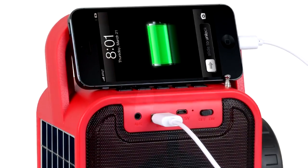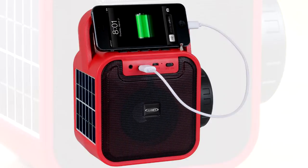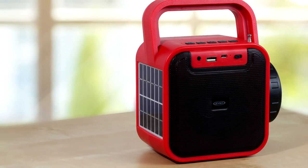The unit operates using the built-in rechargeable battery that will also supply a 1-amp charge for your cell phone if needed. The internal battery can be charged using the included USB cord in your cell phone charger, or using the side-mounted solar panel.